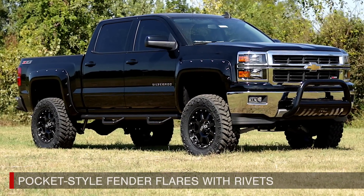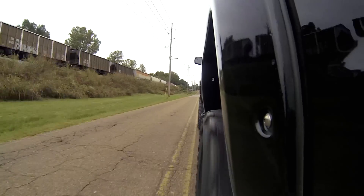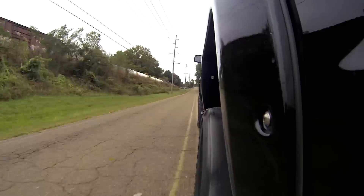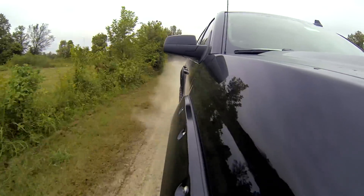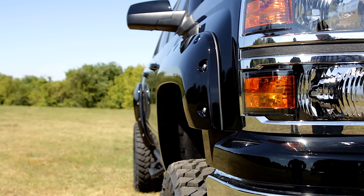Nothing complements a new lift, wheels, and tires like a set of stylish, mean-looking fender flares. Rough Country's pocket-style fender flares are designed with a simulated riveted look, adding aggressive styling while providing increased protection from rocks, mud, and other road debris.